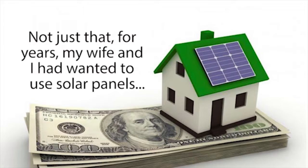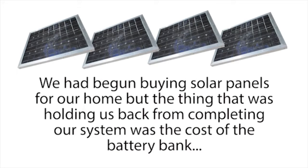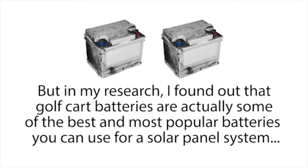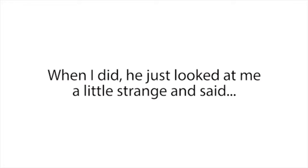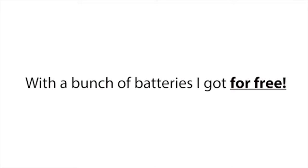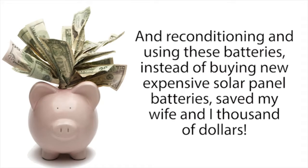For years, my wife and I had wanted to use solar panels to lower our power bills and become more self-reliant. We'd begun buying solar panels for our home, but the cost of the battery bank — which costs thousands of dollars — was holding us back. I found out that golf cart batteries are actually some of the best batteries you can use for a solar panel system because of their deep-cycle properties. So the following day, I asked my boss if I could have some of our dead golf cart batteries. He said, 'Take all you like.' That night, I reconditioned them and built a battery bank for my solar panel system for free, saving my wife and I thousands of dollars.